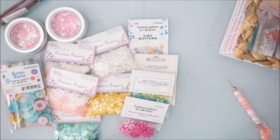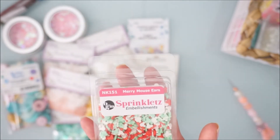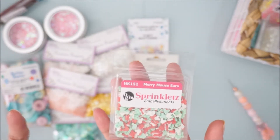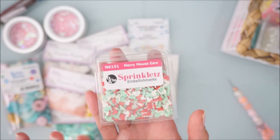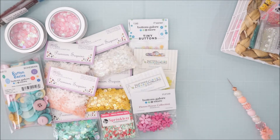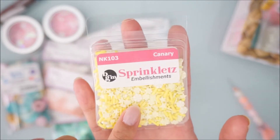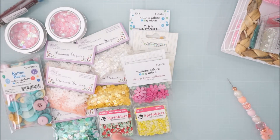I also grabbed some sprinklets. This one is called 'Mary Mouse Ears' and I have a collection I think it will go well with. I love that it has a mix of mint in there, so I grabbed one of those — these are clay pieces. Then I got this one called 'Canary,' which is also a sprinklet. It comes with different kinds of clay sprinkles — there are little stars and pinwheel candy-type ones.